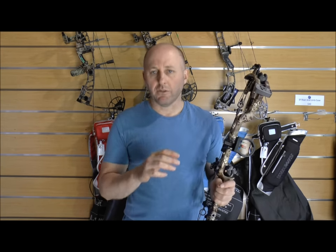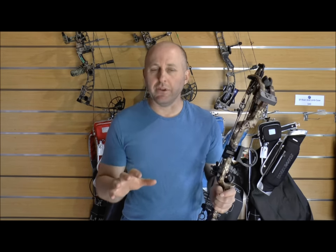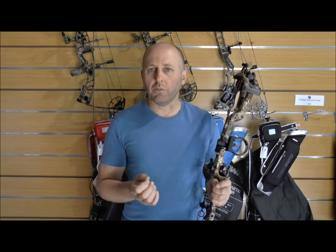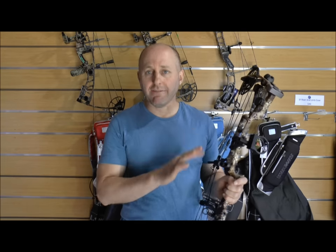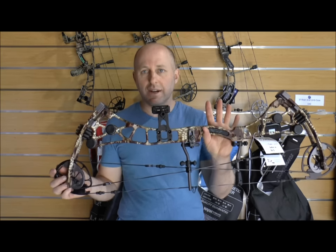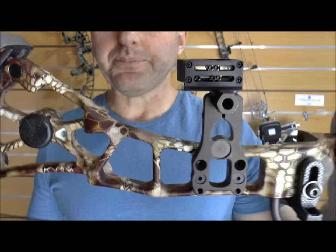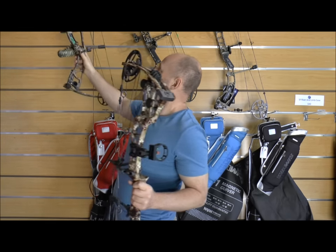I think they kind of rushed the bows into production. It's not that the bows were bad — I actually think they were really good — it's just they had a few problems with strings. What Martin have done in 2016 is they've said let's forget about 2015, let's drop all those bows, and let's make a brand new bow. So everything on this bow is completely different.